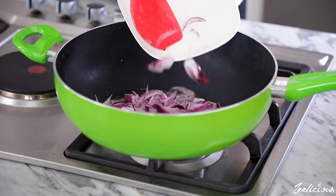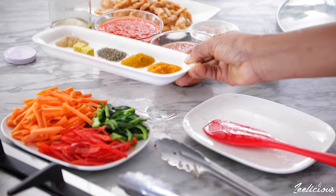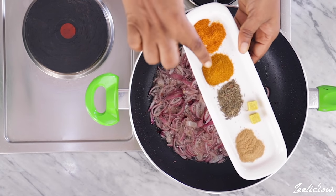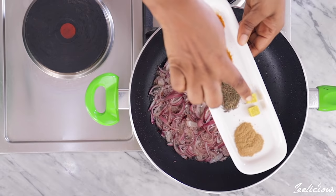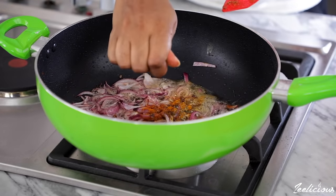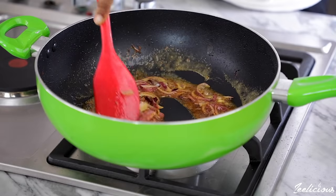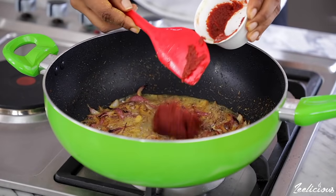Grab the chopped onions and add to the pan, stir fry for a few seconds. Then add the spices — I'm using some ground pepper, curry powder, thyme, seasoning cubes, and some ginger powder. Add all the spices to the pan including the seasoning cubes, and stir fry for about one minute to wake up all of the spices. Then add the tomato paste and stir fry for a further three minutes.